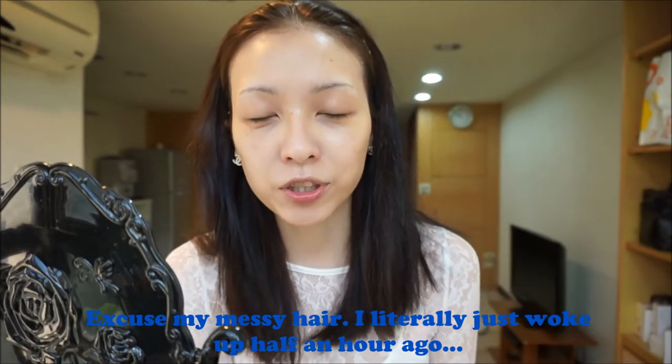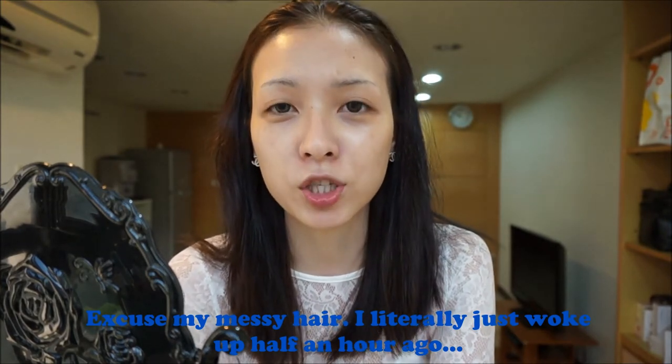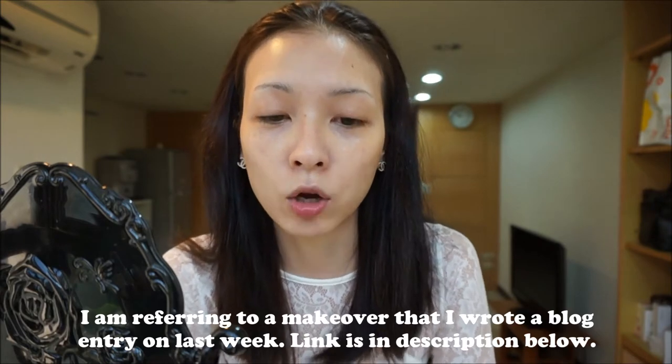Hi everyone, this is Amber and as promised, I'm going to be doing a makeup tutorial on the look that I did over the weekend when I went out with my boyfriend. I will also be applying the HD Fly Up Unicolor foundation set on myself rather than my friend this time, and I just wanted to see how it looks.